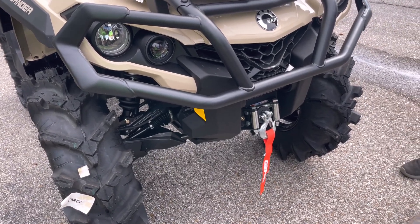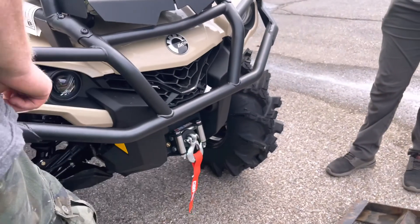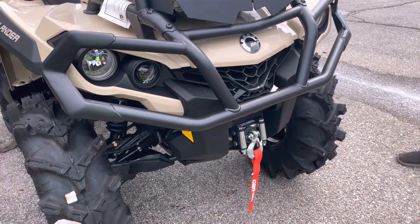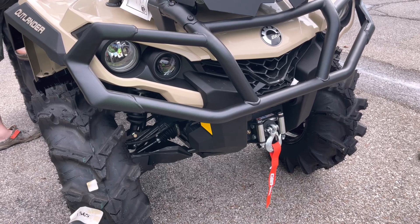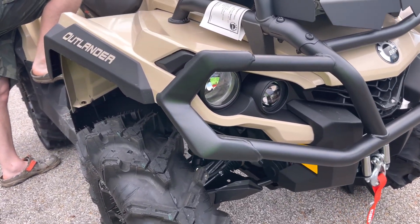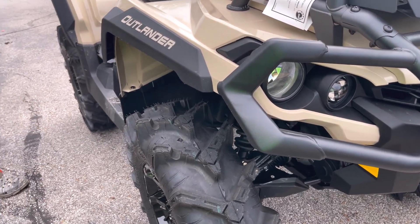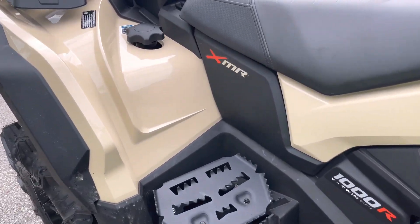Is there any way to turn it down for kids to ride it? Yeah, the eco mode is going to be the best way — that's the softest throttle response with a little bit of power. But is it still going to be too powerful for a 13 year old? Technically, these are considered for ages 16 and up.